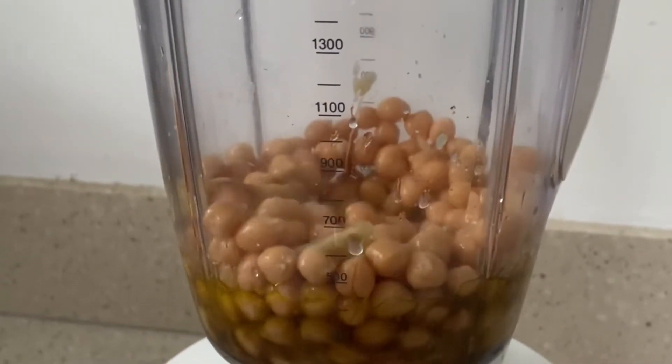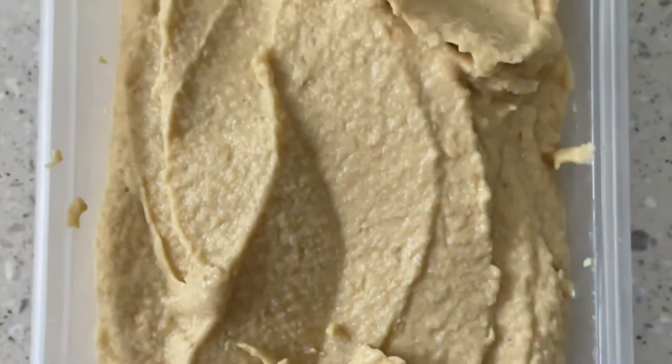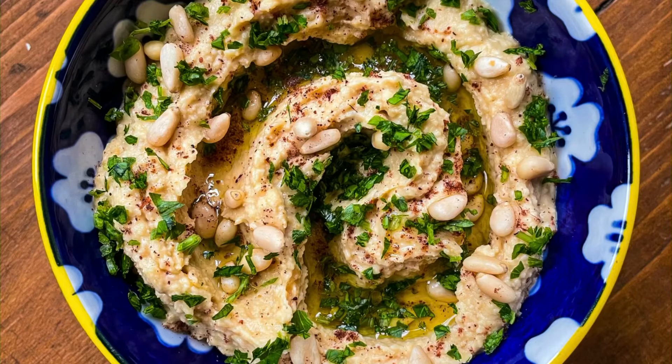I like my hummus really, really smooth, hence why I've added the water just to get that consistency that I'm looking for. And that's you got your roasted garlic hummus. Enjoy!